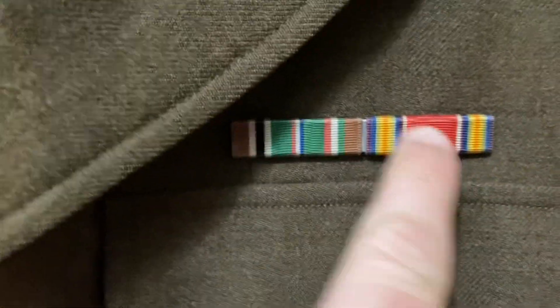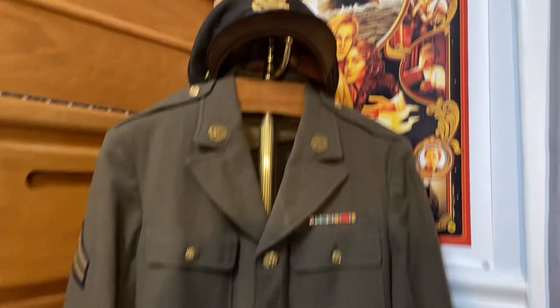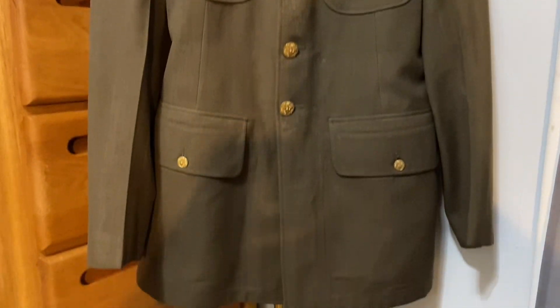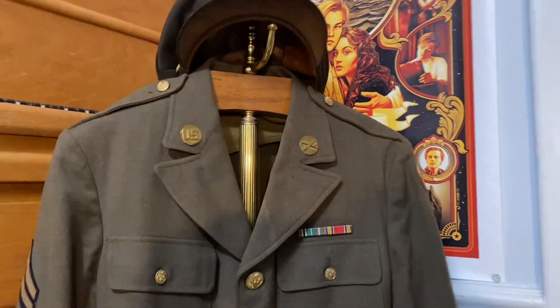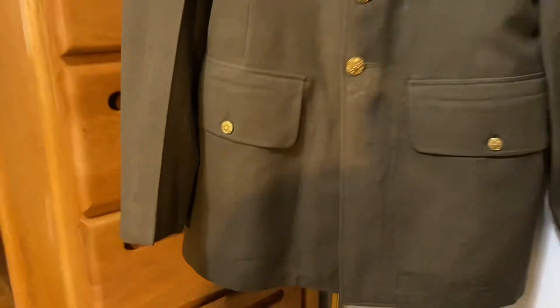The ribbons are still on there too, which is awesome. They're in pretty good condition. This is the only ribbons I have in my entire collection of artifacts. You can see more buttons — they're all here, none of them are missing. This uniform is actually my newest, so it's very cool — it's my favorite. You can see the corporal stripes on the side, and this patch here is also on the service force uniform. Like I said, this is a tunic. It's pretty cool.